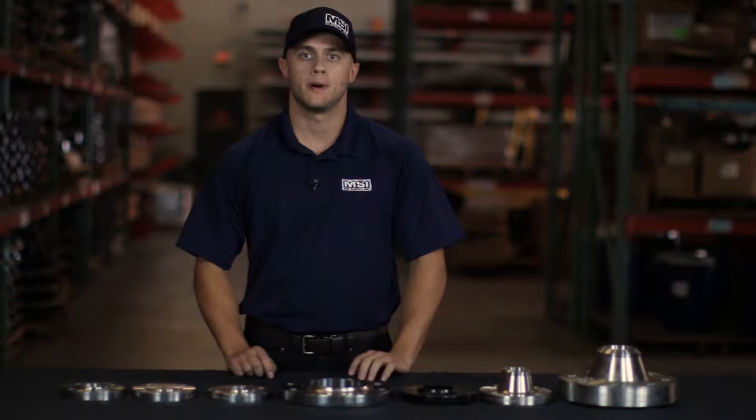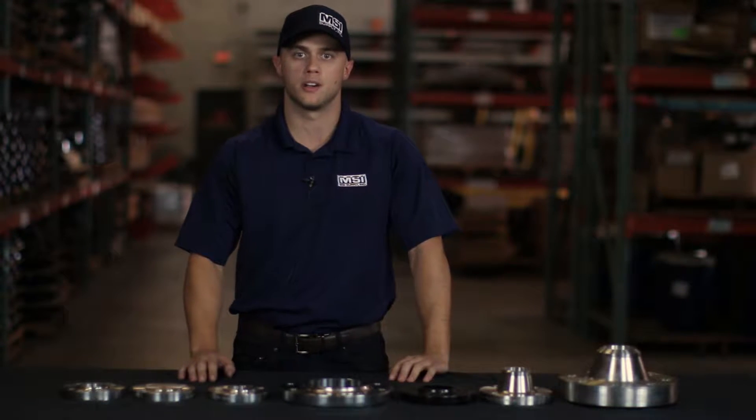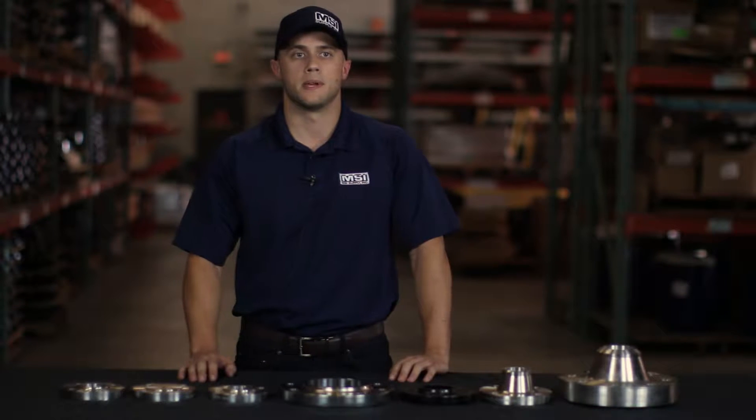Hey, this is Tyler with MSI Supply, and today I'm here to talk to you a little bit about flanges. If you've ever caught yourself wondering what a flange is or how to buy one for your job, well you've caught yourself in the right place. Today I'm going to be going over the functionality of a flange and also how you can buy one from MSI Supply.